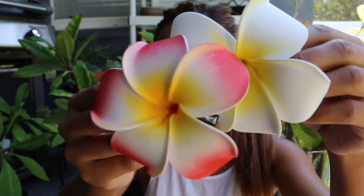What better way to celebrate plumerias than to bring out my plumeria clips that I got in Oahu when I was visiting my sister. Shout out to everyone in Hawaii — or should I say aloha.